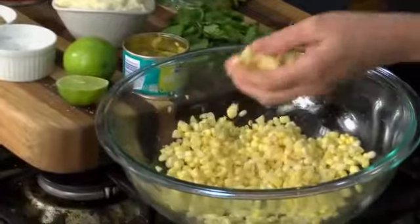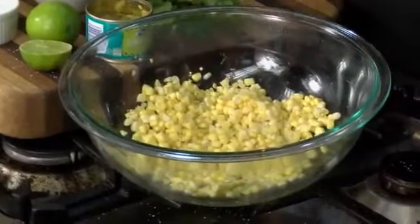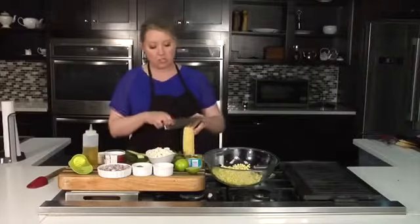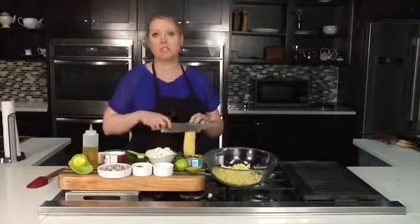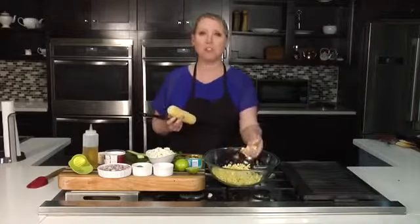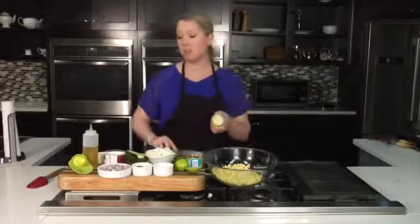The first thing we're starting with is some fresh corn. I just took the corn and cut it off the cob — you just take it, hold the top, and then slice straight down. I'm going to pretend that we've done that already, but we have our fresh corn here in the bowl ready to go that I just cut off of the cob.